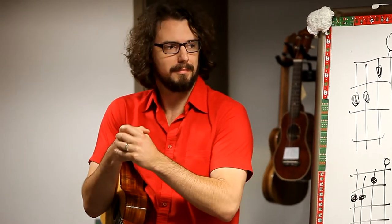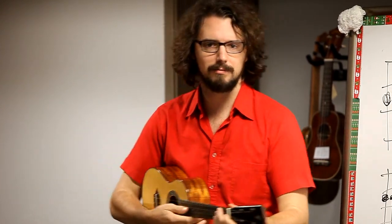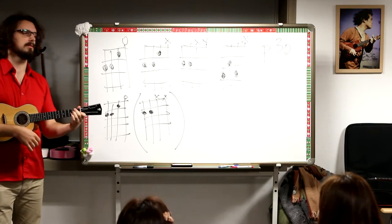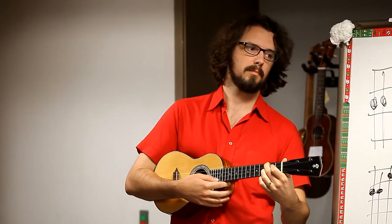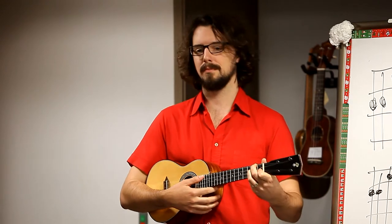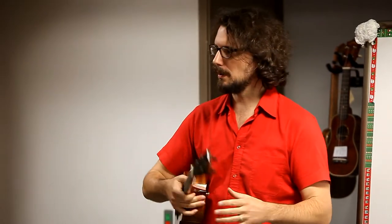Now combine them. Can you do one and then the other? Can you put them together so that you play the whole thing? Ready? We can do it. Let's do a bow action. Very good. That is the hard part — putting them together at the same time. That's what you need to practice.